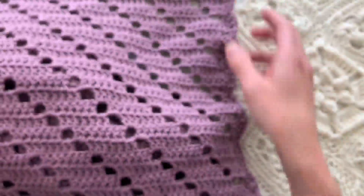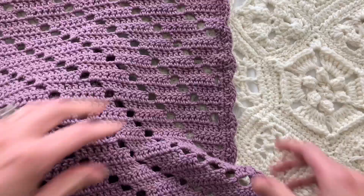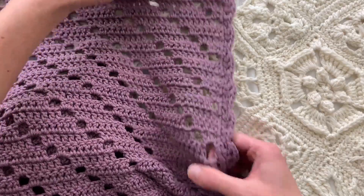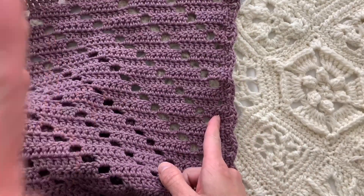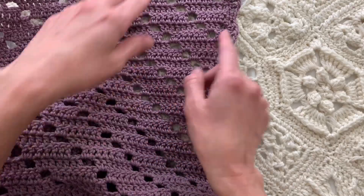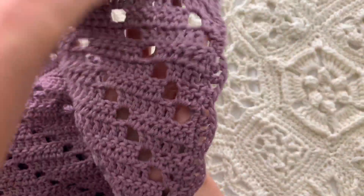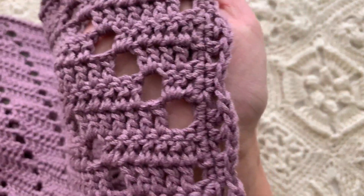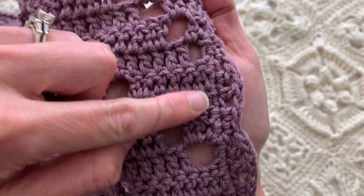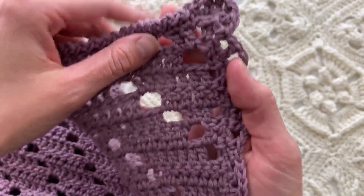So this blanket is made in 72 rows I believe, and then the first round of edging is single crochet all the way around. On the edges of each row there's two single crochets in the side of each row for the first round of edging.